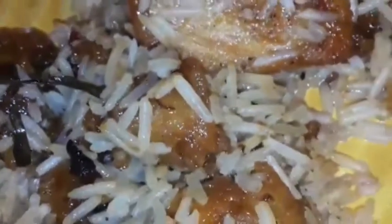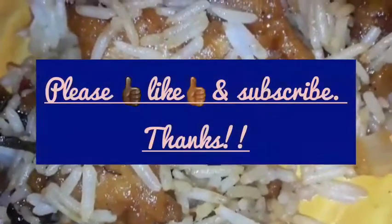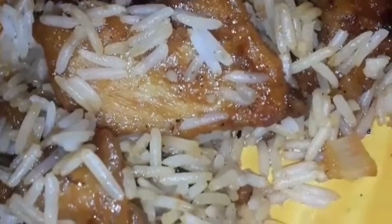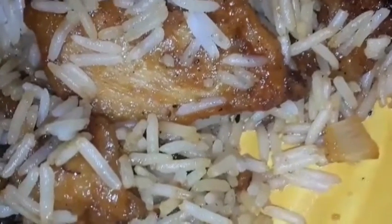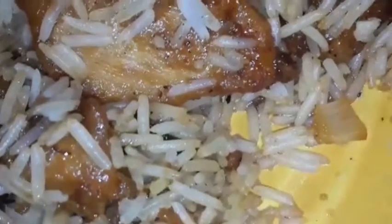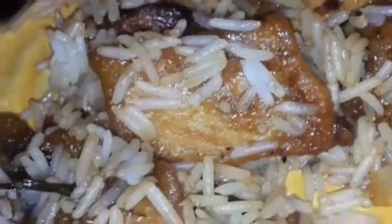Alright, thanks for tuning in, you guys. If you like this content please subscribe to the channel, please smash that like button, please tell your friends, and please leave a comment — tell me what you're up to today. Thanks for watching Chronic Eats, peace.